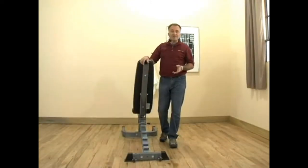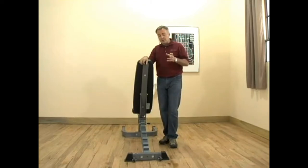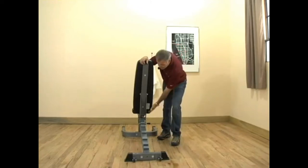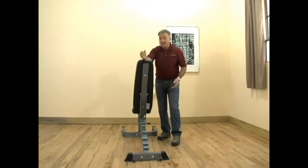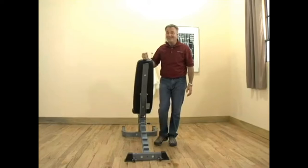Now when it comes to quality construction, make no mistake about it, this bench is built to commercial specifications. We use only heavy gauge 2 by 3 inch steel tubing for the framework. We run that same steel tubing all the way up the back pad and the seat — this provides maximum support. If you don't believe me, check this out.